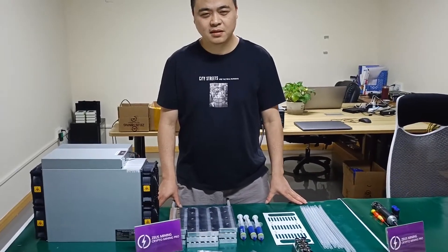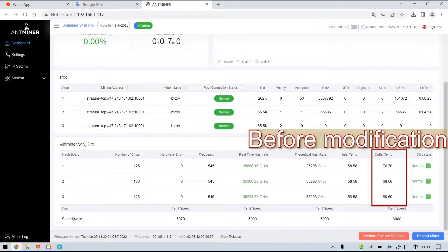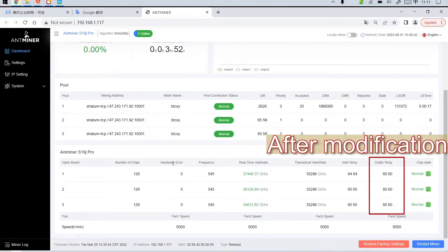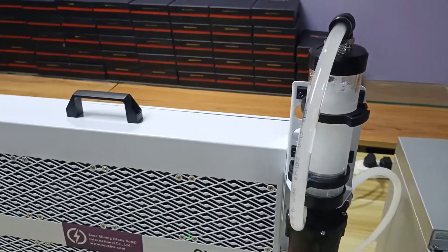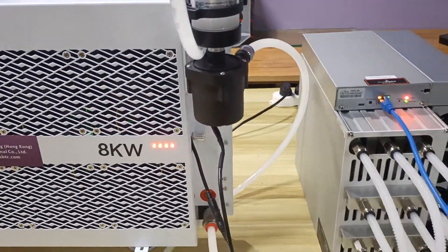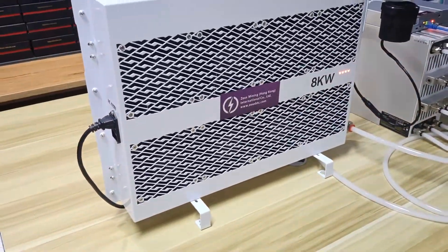Hello friends. As we all know, the miner will generate very high temperatures when it runs for a long time. In order to reduce the temperature of the hash board and make the miner run stably, we can refit the water cooling kit for the air cooler system miner, and it can take away the heat on the surface of the chip through the flow of water to dissipate heat.